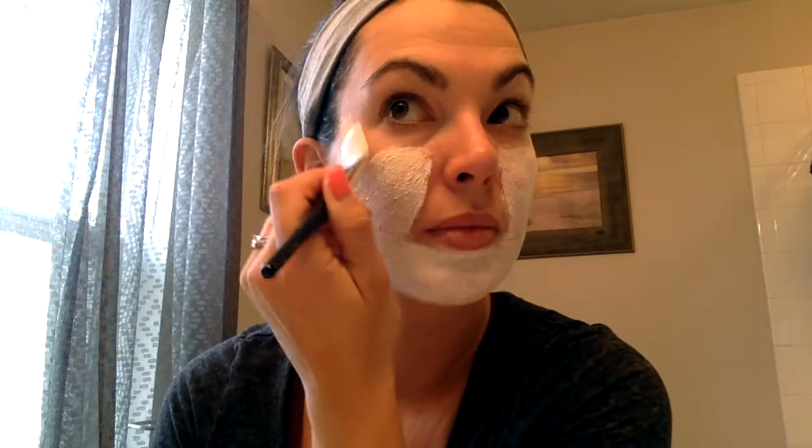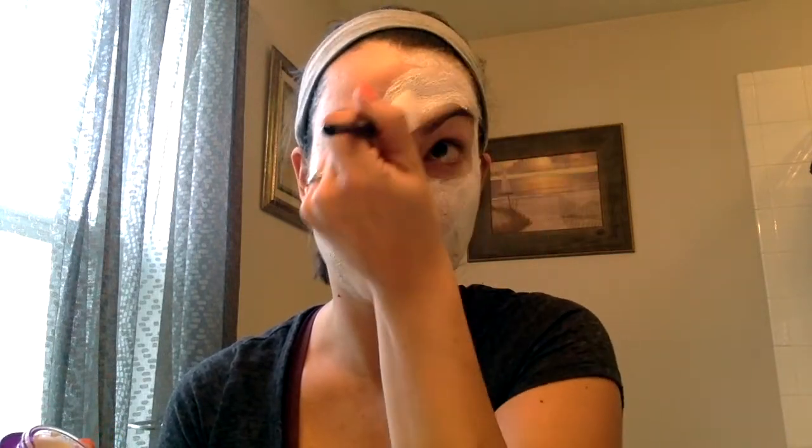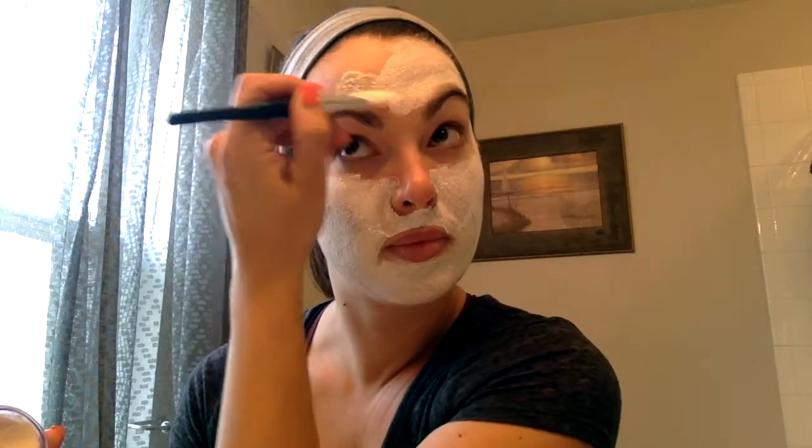I really like this mask because it removes any kind of dirt and oil and leaves my skin feeling so soft after I've applied it. One tip that I have is to use an applicator when you're applying your mask. This is going to prevent any kind of contamination of that mask and ultimately extend the shelf life of the mask when you use an applicator versus your fingers.